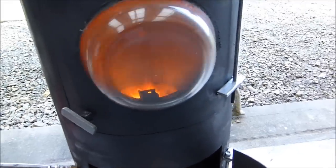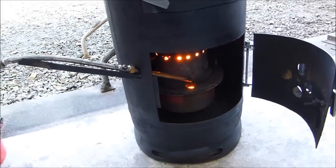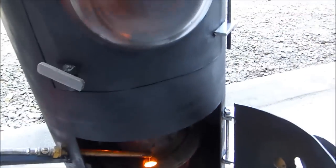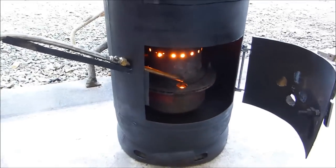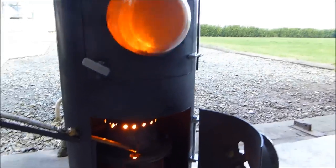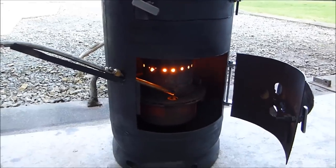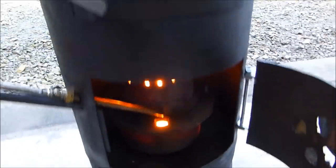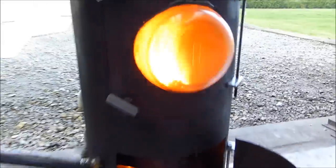Depending on the amount of oil I send into it, it varies. If I send in a lot of oil, I can get big flames. I actually lowered the entry point for the burn chamber because I wanted the flames to appear behind that glass. If I want a very clean burn, I can make sure all the flame happens in that burn chamber and what comes out is just heat. But I want some of that flame to do a bit of work inside there as well.